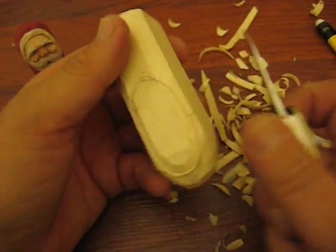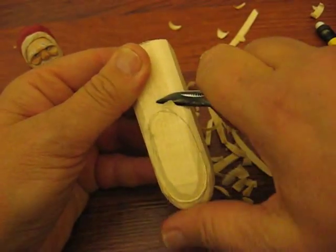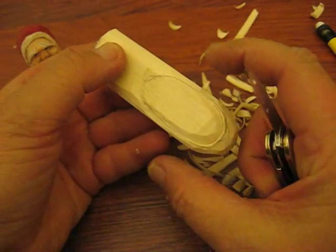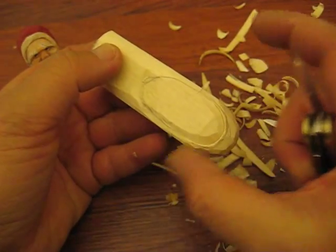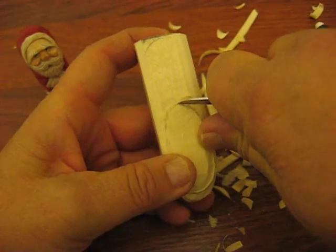Now, there are a lot of people that carve from the front. If you want, you can make this thing wider and have the hat come out further. But we're doing more of an in-the-round carving than a relief carving.